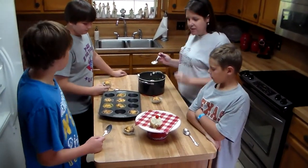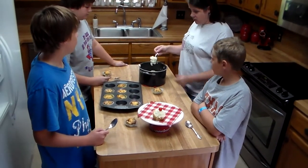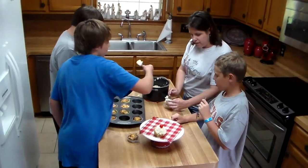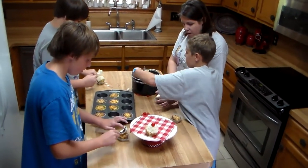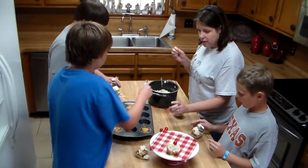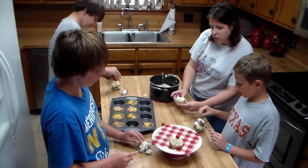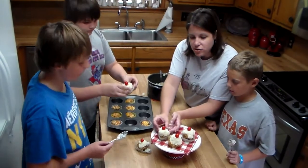Now you can see we've taken our muffins out of the oven and we're ready to top them. You make up some mashed potatoes and we're all going to decorate our own cupcake. Put the mashed potatoes on and you can kind of form it with your clean fingers to make it look like icing. You could even put the mashed potatoes in a bag and squeeze them on like real icing, then top with a cherry tomato and they look just like cupcakes.